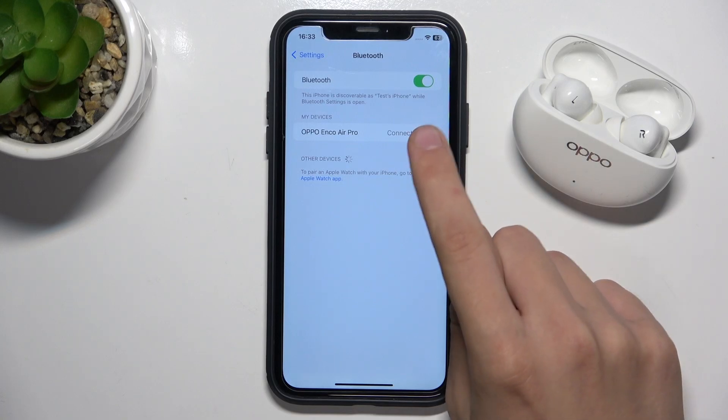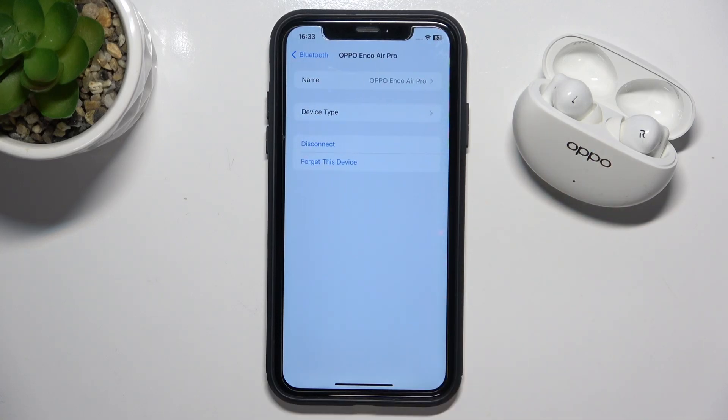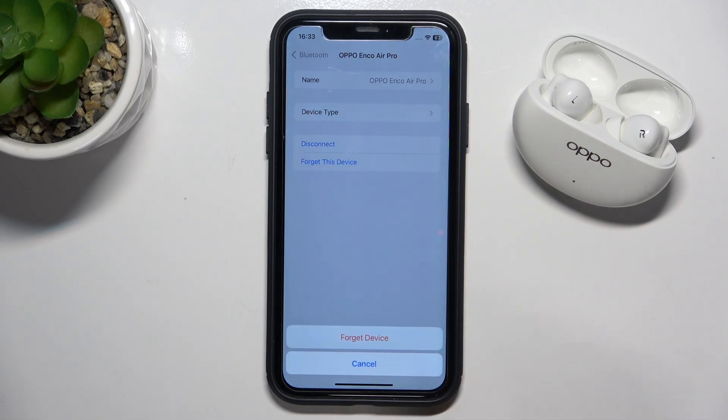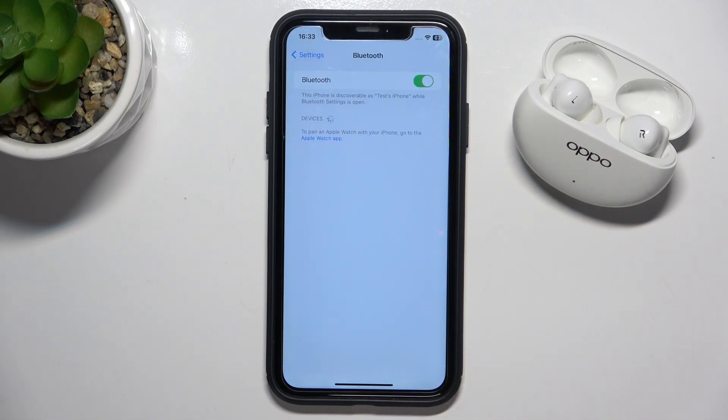We have to click on our device info and as you can see we have to click 'Forget This Device'. Now we have to confirm by clicking 'Forget Device' and that's it.